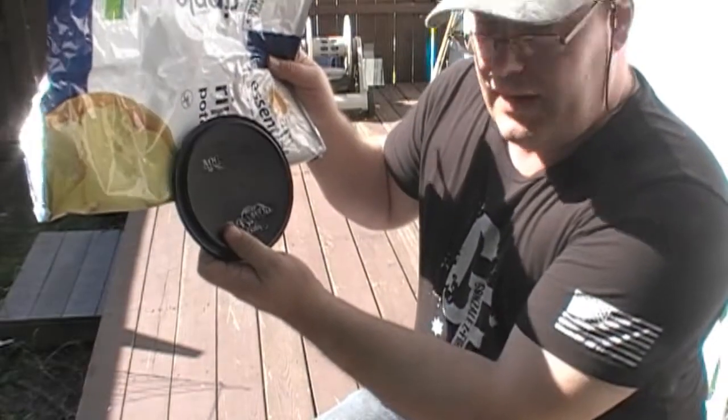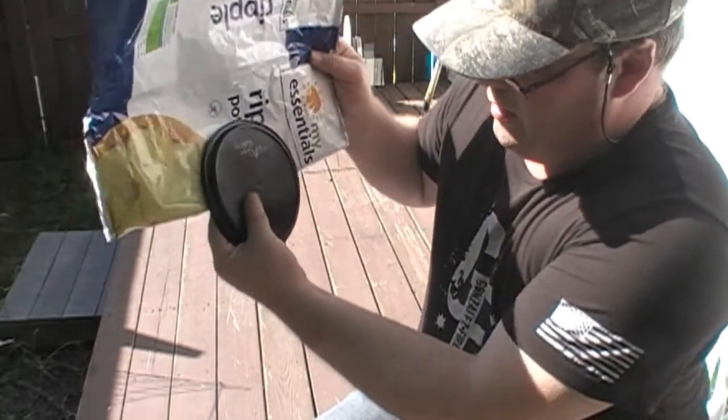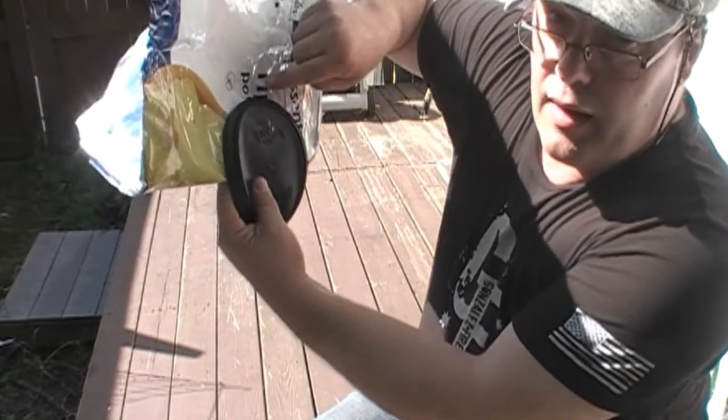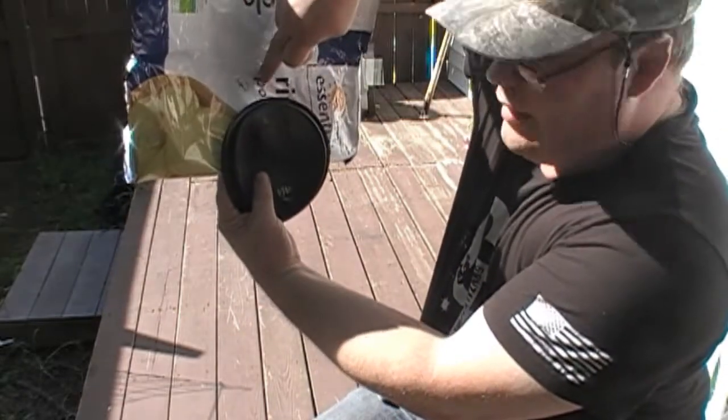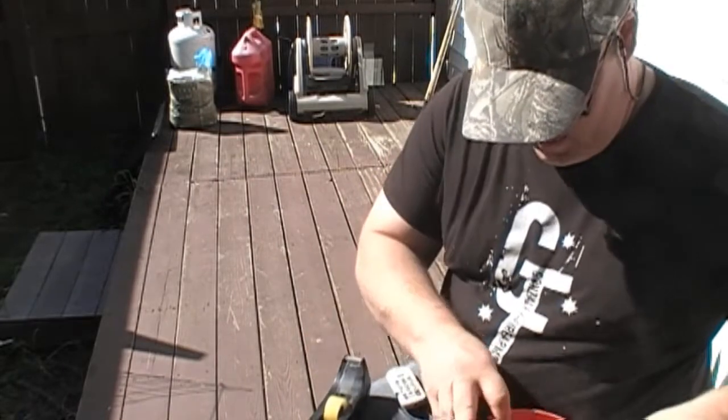We're gonna fold it in half, take the lid, and lay it on there at about halfway. Then we're gonna cut around it, staying about an inch off of that — stay back about an inch.